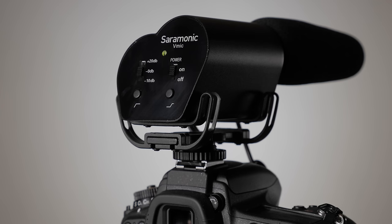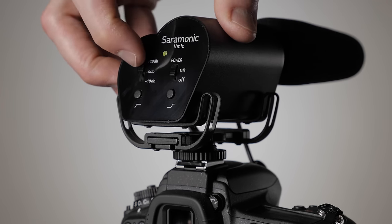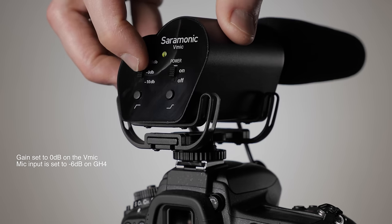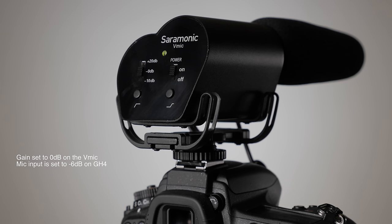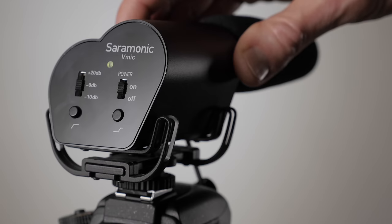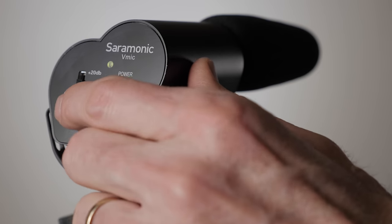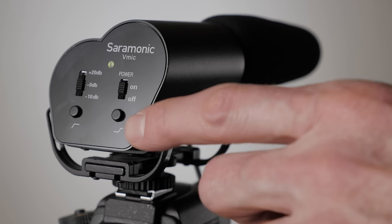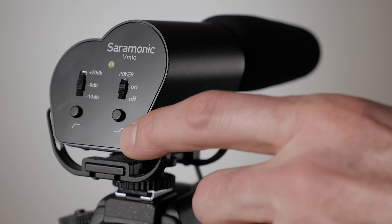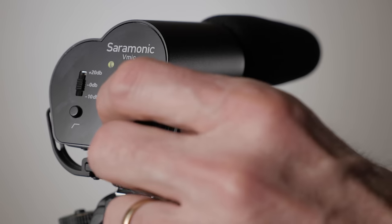In terms of controls on the back, it has a gain control. Your options are minus 10 dB, zero, and plus 20 dB. I'm recording with the Panasonic GH4 with the setting at zero dB, and we seem to be getting plenty of signal. It also has a high-pass filter, which is very good if you need to cut out hum from an air conditioner or perhaps when you're moving the mic around. It also has a high-frequency boost, which is useful if you want a crisper sound, but potentially more sibilance at the same time, so you have to be careful with that.